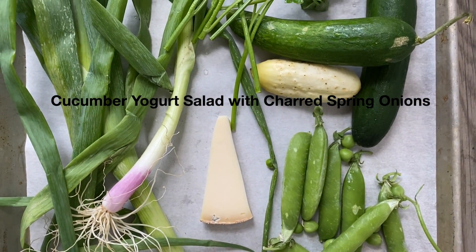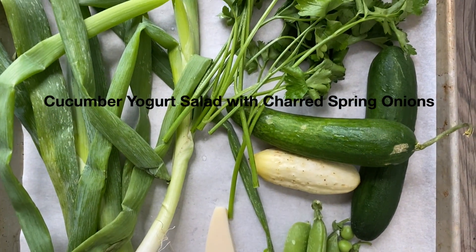Today we are making cucumber yogurt salad with charred spring onions and peas.